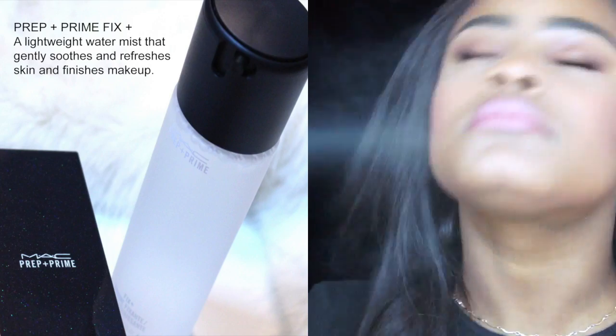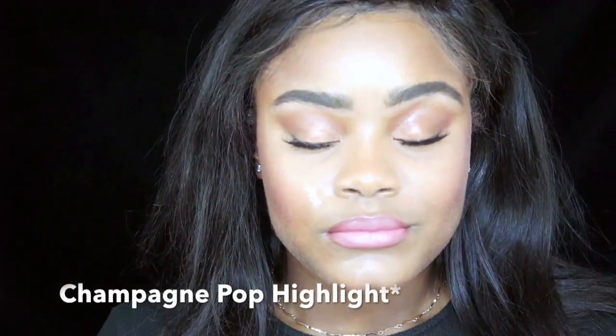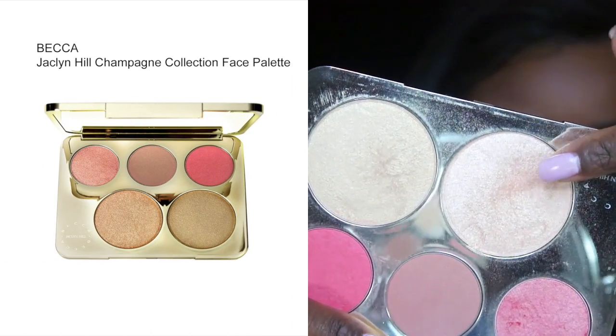So after drenching yourself in some Fix Plus just to bring the life back to your face, I'm just using my ColourPop highlight to highlight my cheekbones. First I'm applying the highlight with a fluffy brush, then I'm taking a fan brush just to blend everything in. After drenching yourself in some MAC Fix Plus again, this look is complete. Please give this video a thumbs up and subscribe and I'll see you soon! Bye.